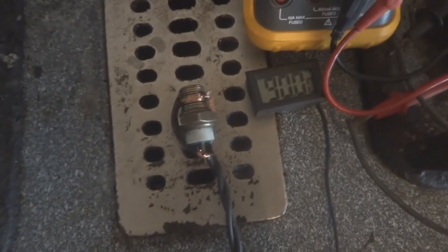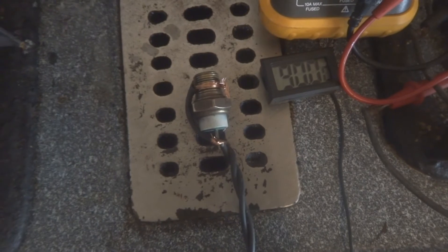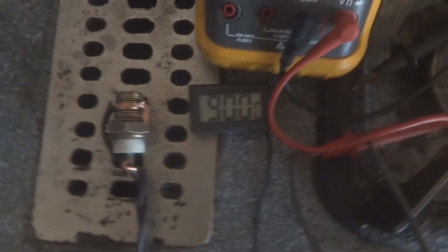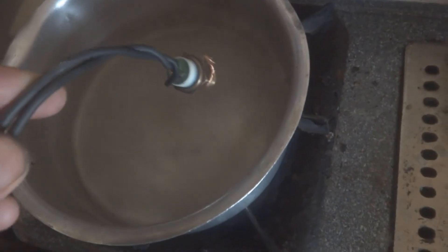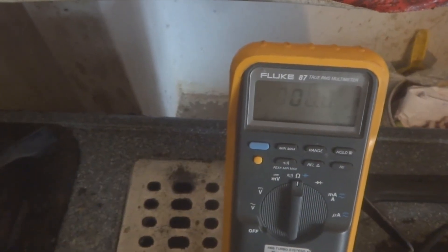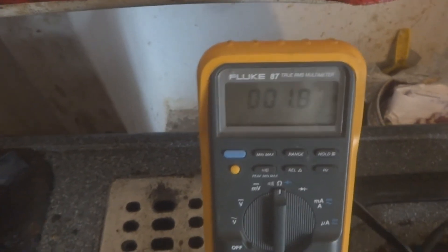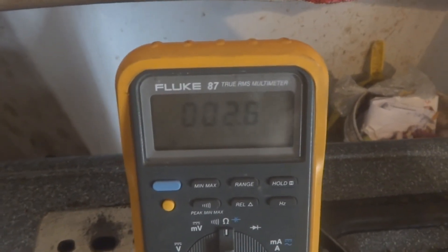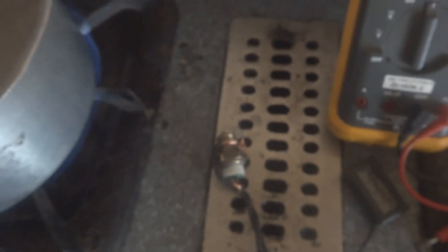Now you can see the thermometer is reading around 90 degrees Celsius. All of a sudden it climbed to 90 degrees Celsius. Now I am putting the switch into boiling water at 100 degrees or 90 degrees Celsius, and you will hear the continuity beep. Now you can see — it is in the water and it went to some two point something resistance — the switch is now closed and working.